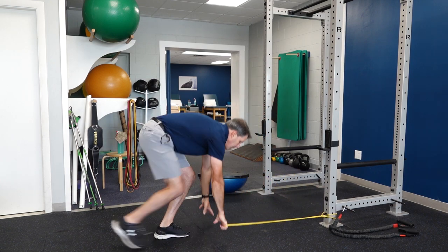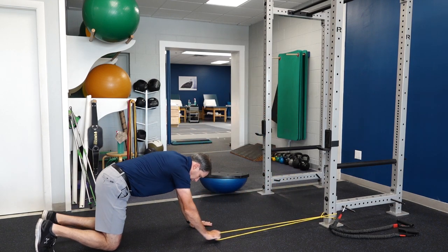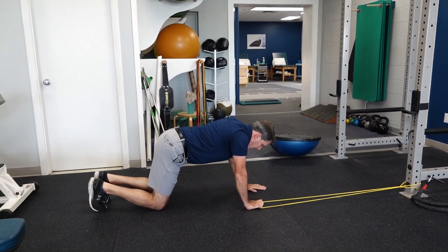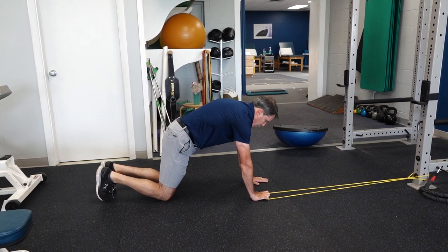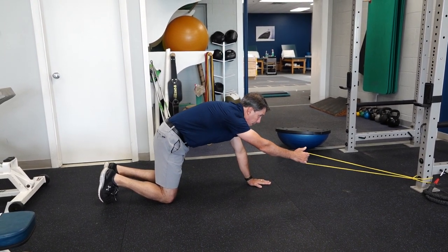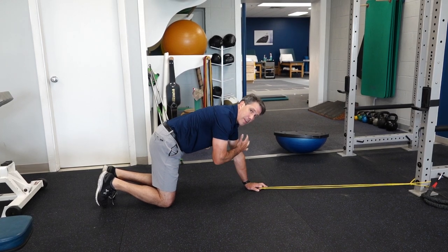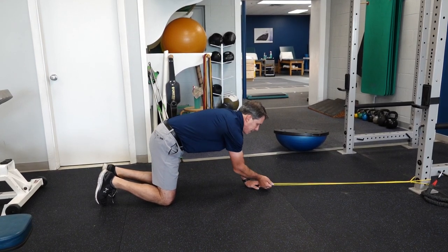The next one I like to do is in this all-fours position — get up into basically a push-up plus position and pull weight with the other hand, while this arm here is still pushing up to stabilize.